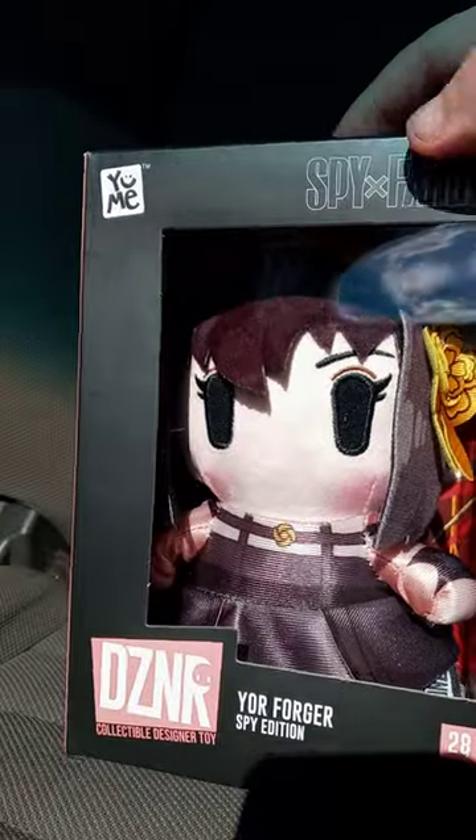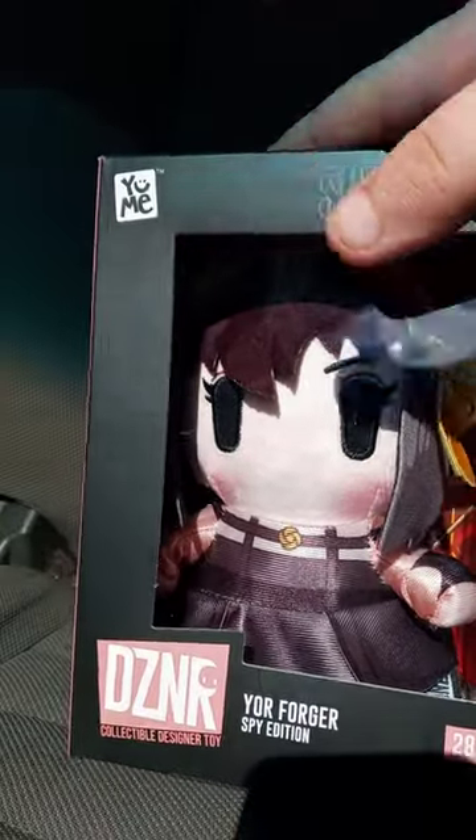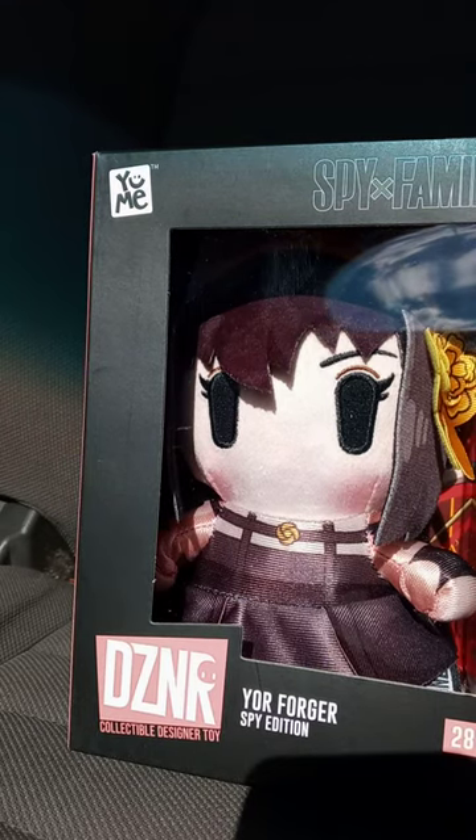And yes, it is. So it is this one. I took a look and reviewed Anya like two months ago. This one is the Yor Forger Spy Edition. I haven't done a Yor plush review since way back January of a year ago.